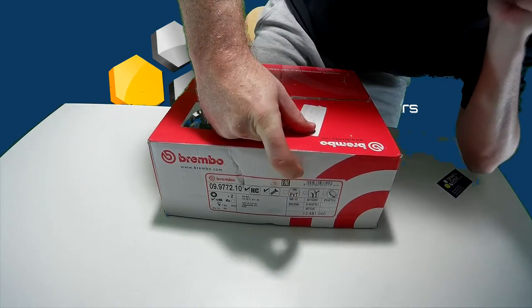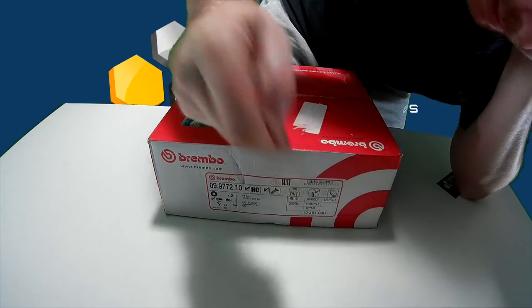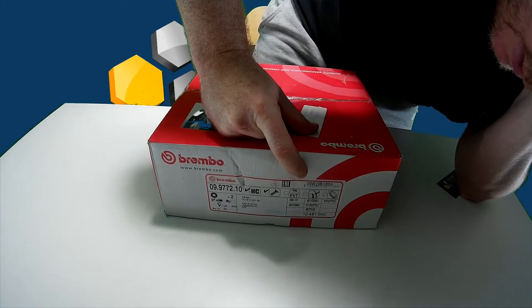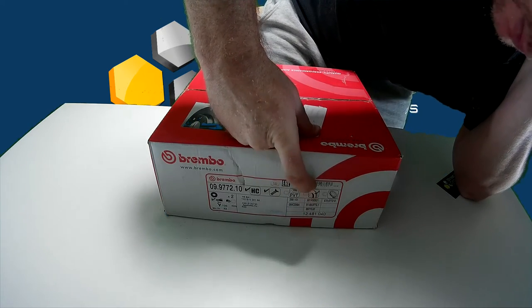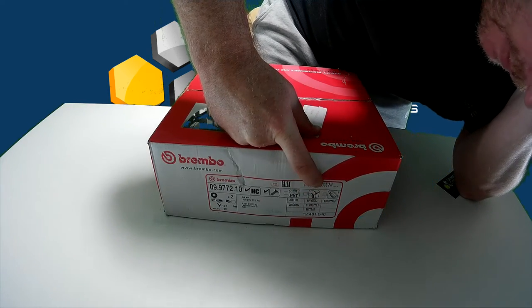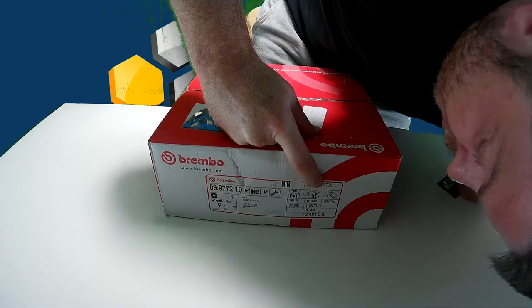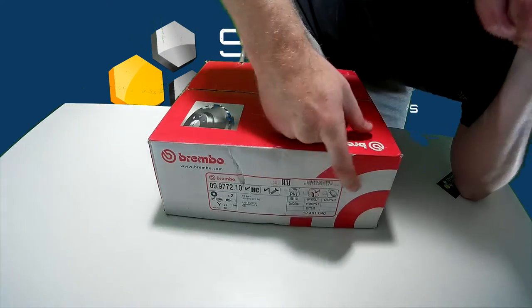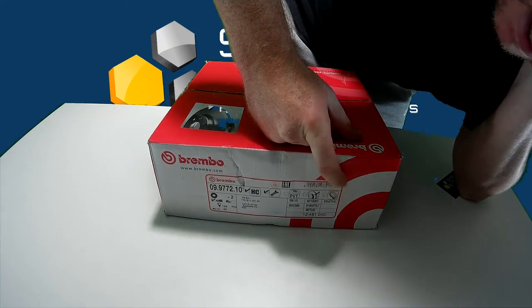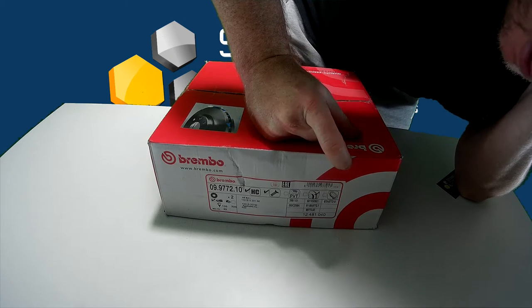It also shows the vein shape inside — this disc has pillars inside rather than veins. It also indicates whether the outside is painted or not; these specific discs are not painted. And there's another checkbox for whether a bearing is supplied with the disc or needed — in this case, the discs do not need a bearing.